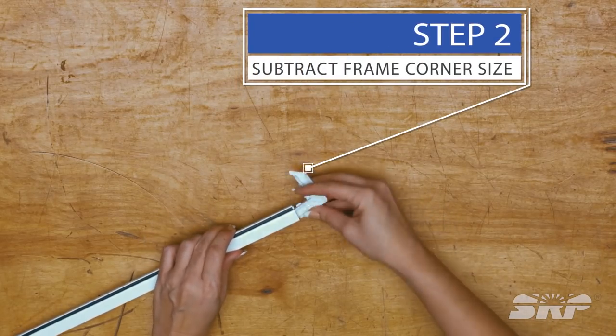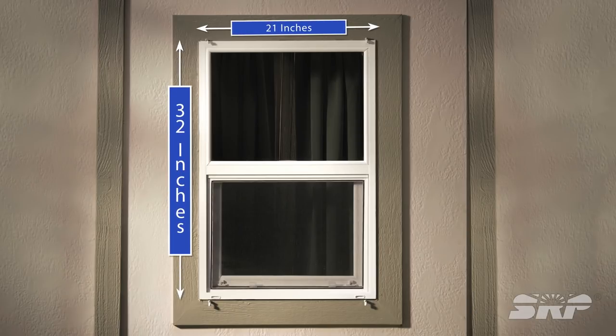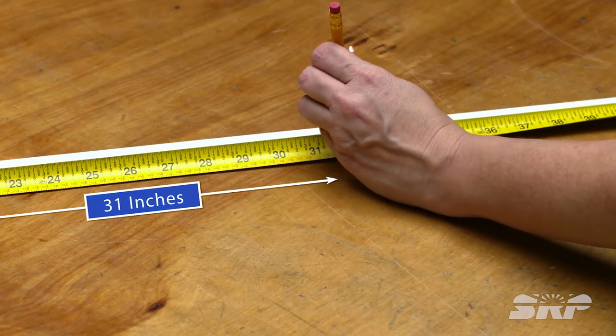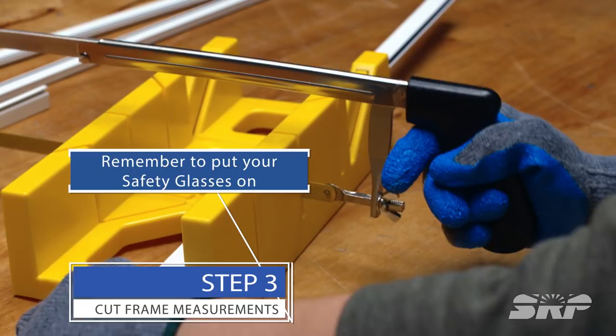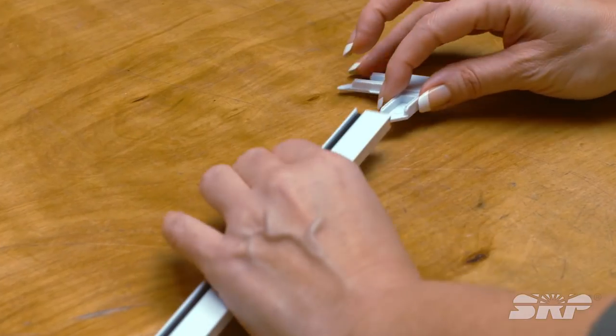Once you have your window's height and width measurements, subtract the frame corner sizes from those measurements. For example, if your window is 32 inches by 21 inches and the corner is a half inch on each side, your new measurement would be 31 inches by 20 inches. With your miter box, hacksaw, and safety glasses on, cut the frame to the new measurements.